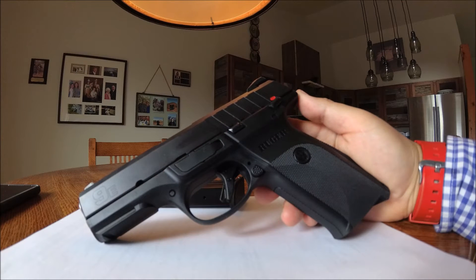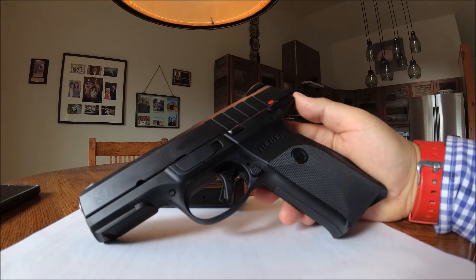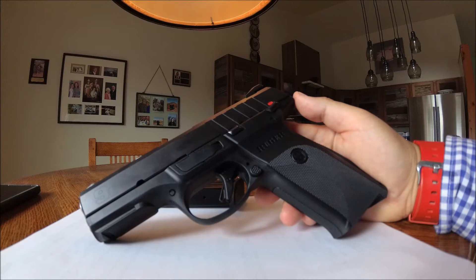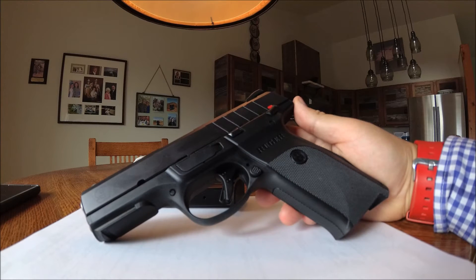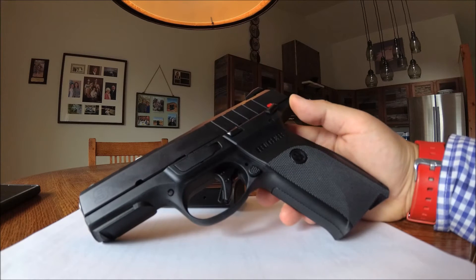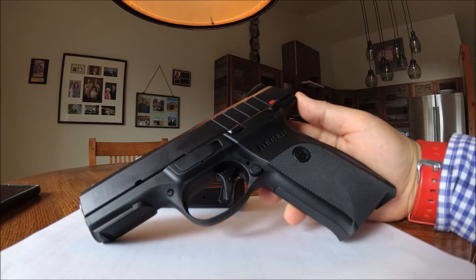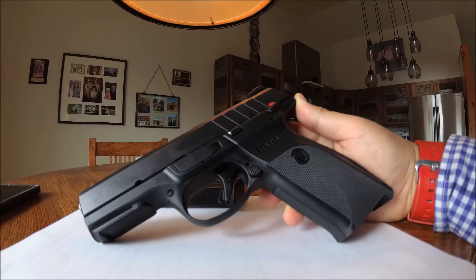The only gun in this price range that would be decent competition is maybe the Canik TP9SA or Canik TP9SF. Those guns are a decent competition to this pistol, but they do run you about $50 to $60 more than the SR9E. I've noticed the SR9E prices have fluctuated — when I bought it, it was right around $300, and I've seen it go up to $330 and back down to $300.